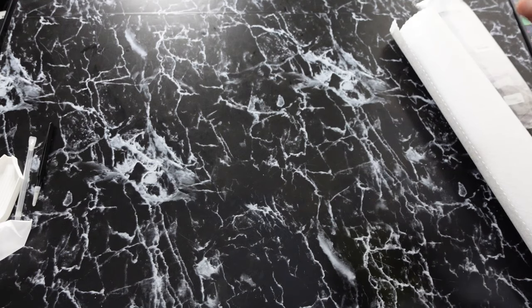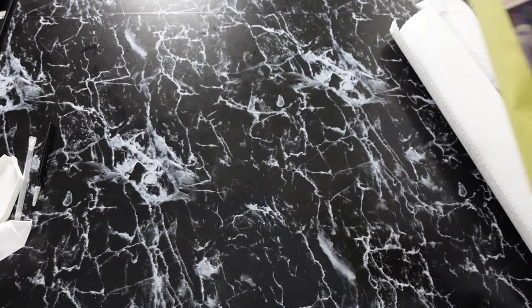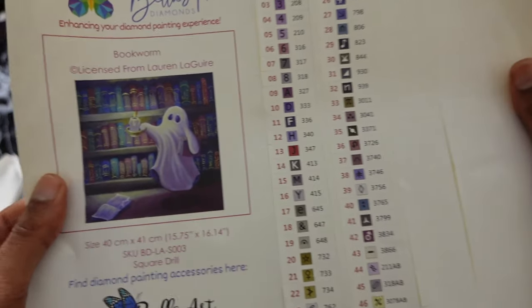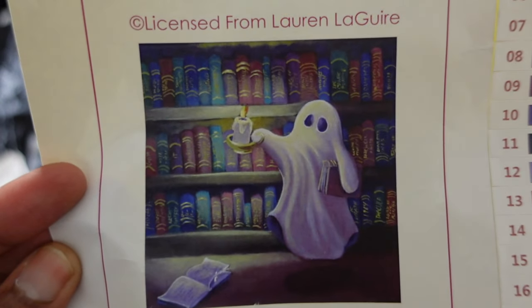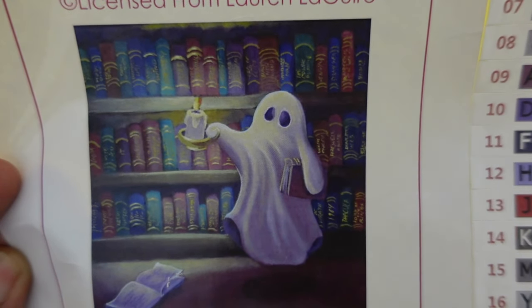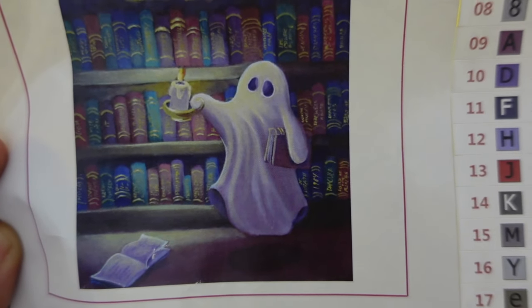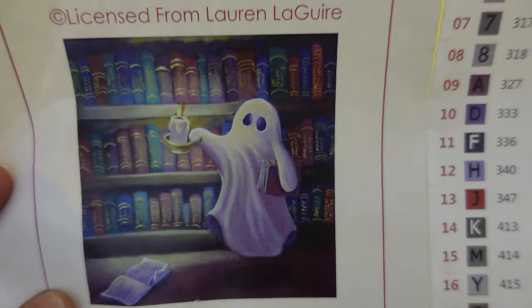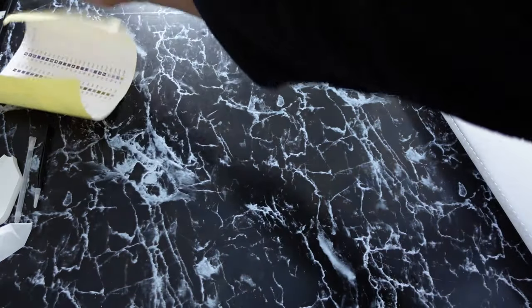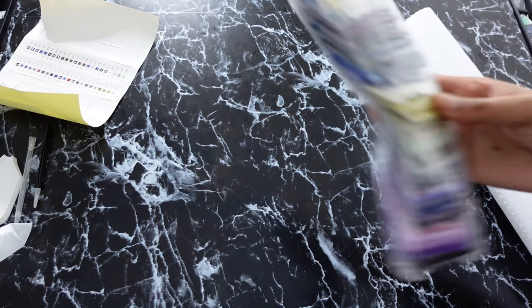Let's look at the sticker and see how many colors. It's 47 colors and four ABs. This is the image again — I think this is so cute. Look at the books and stuff on the shelf, the little ghost, the book on the floor. This is so cool.